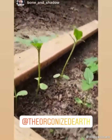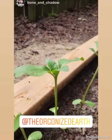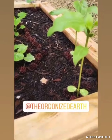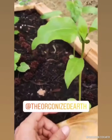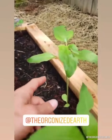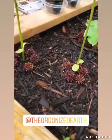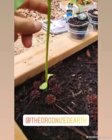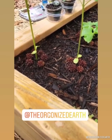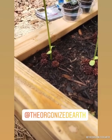Hey guys, a quick plant test update for our orgonite control and the orgonite sample. Right now we are looking at the control side. I just measured these plants and we are right at 11 inches on this one, and then this one is at 10. Going over to the orgonite sample side, this one right now is at 12 inches and this one is at 11 and a half. So they're still in the lead currently, even though our control sample is not getting as much sun. Very interesting so far.